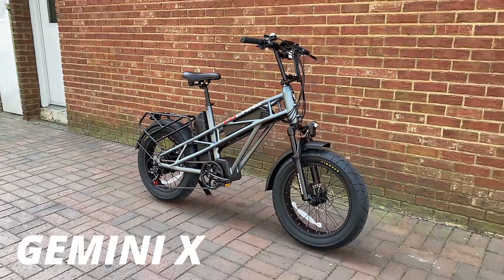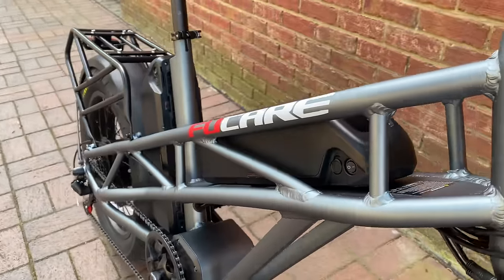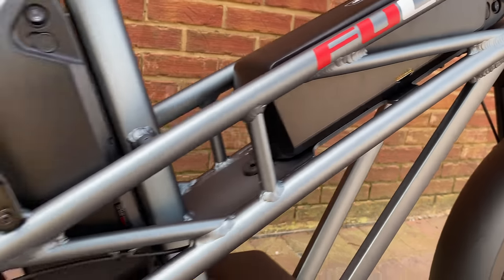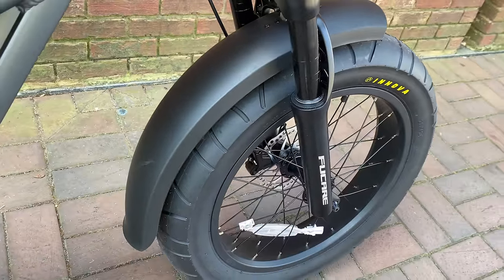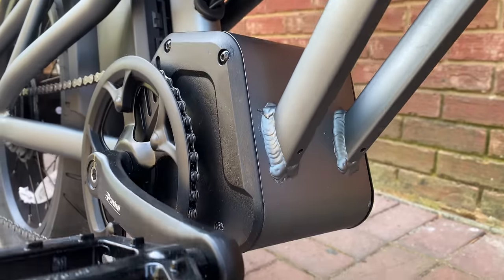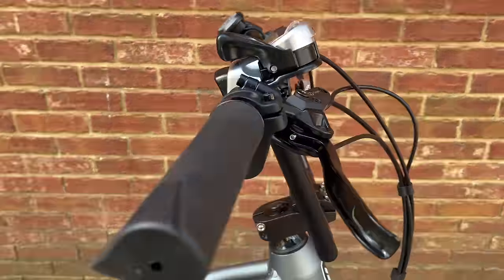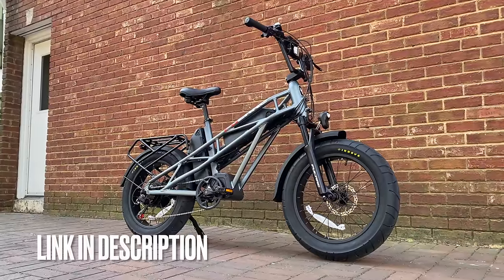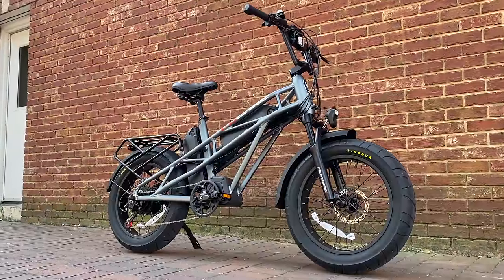This is the Fucare Gemini X. And right away you can see it's an e-bike, part utility bike, and definitely part moped. Not only does the Gemini X have the moped looks, it also has features popular with e-bike shoppers — like 20-inch fat tires, dual batteries, and this thing, which isn't what you think, and we'll come back to it. There's a lot to unpack here, lots of features on a bike that literally shows them all because of the exposed tube design.